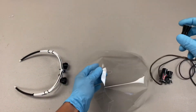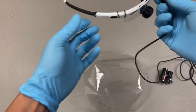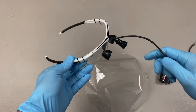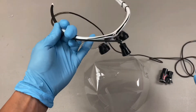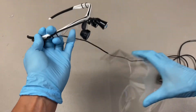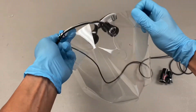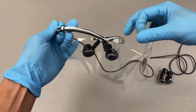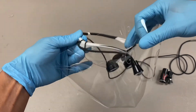So first we're going to install the light on your loops. And if you already have our light, you already have the light installed on the loops, so your loops would essentially look like this. You just leave the light on the loops. Take your face shield and place the face shield on the loops like that.